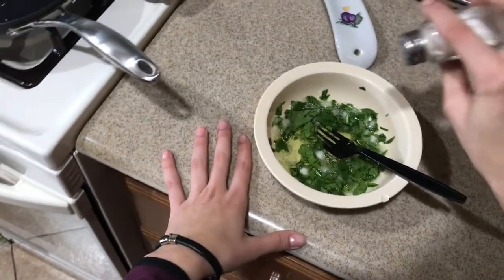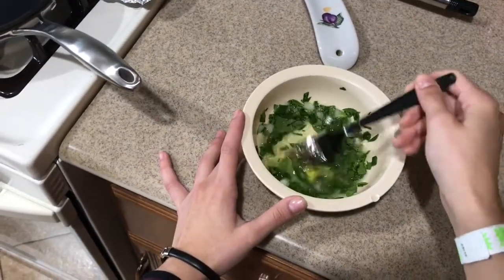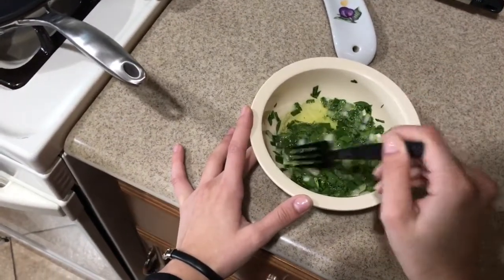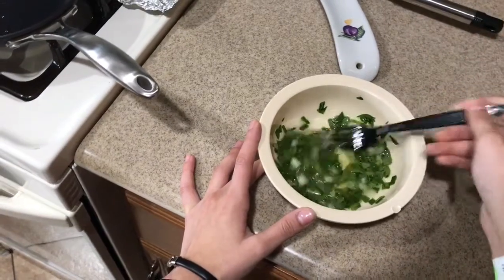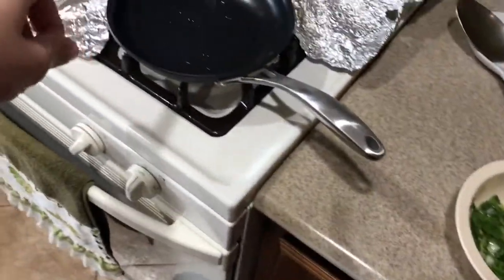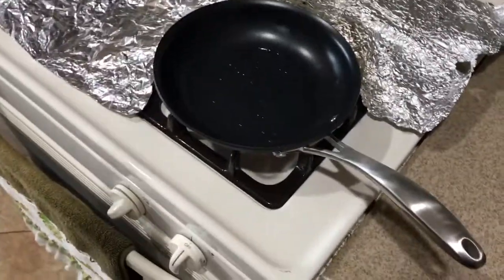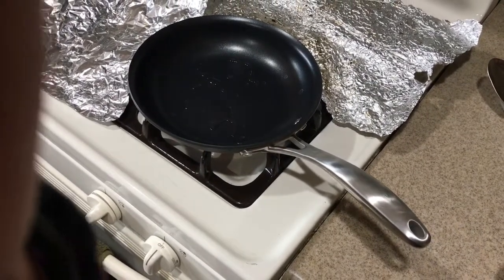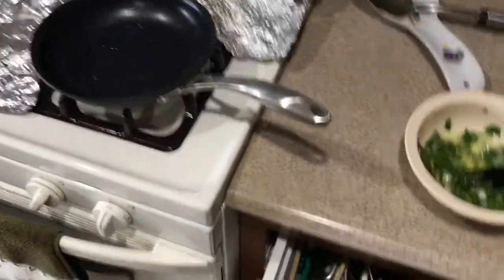I'm just going to add a little bit of salt — not too much, because it's not that good for you honestly. And then I'm going to let the stove heat up. I put all this aluminum foil for you because mom just told me to. You know Mexican moms, you got to love them. She was like, "Don't get my stove dirty," so I was like okay.